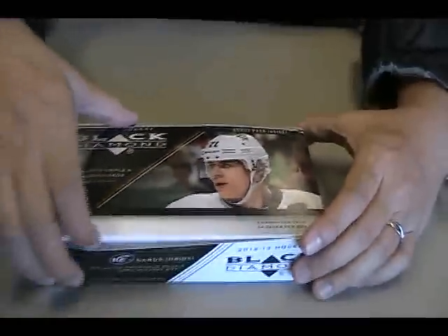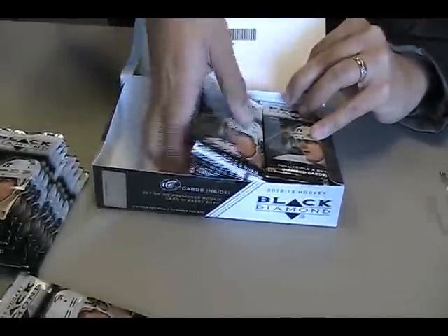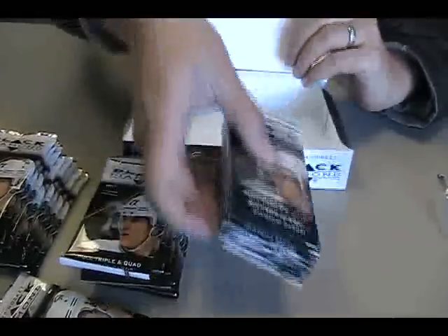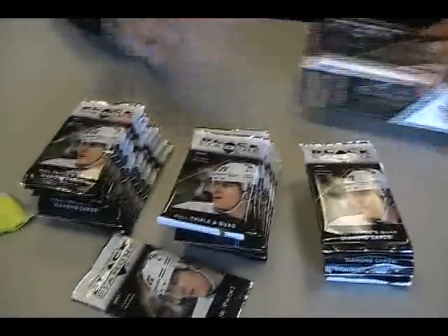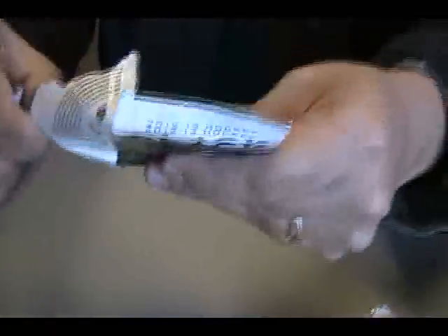Malkin on the front. There's a bonus pack with the Ice acetate rookie cards. Let's do that first. Looking for one out of 99. Probably not going to get it. That's what the Ice face looked like this year.